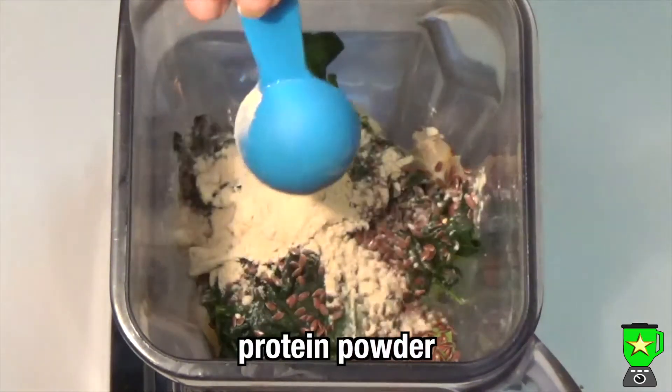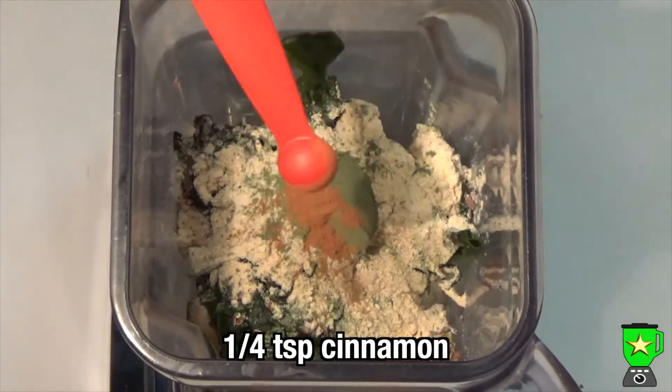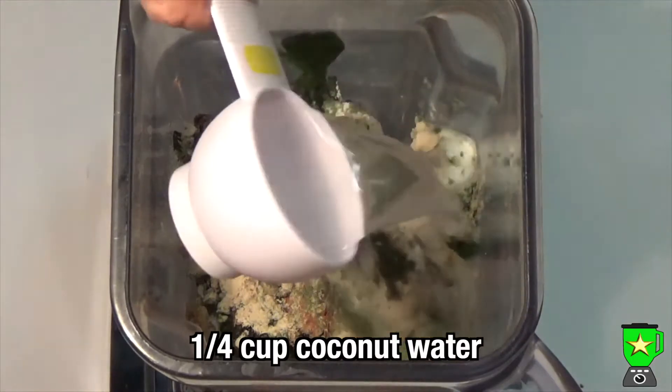Add a serve of protein powder and a teaspoon of green powder like spirulina or chlorella, also a quarter of a teaspoon of cinnamon. Then add a quarter of a cup of coconut milk and a quarter of a cup of coconut water.